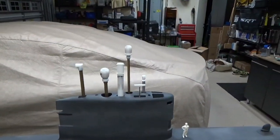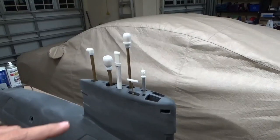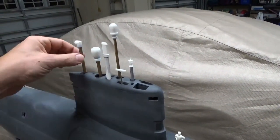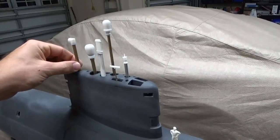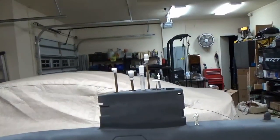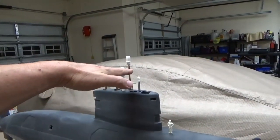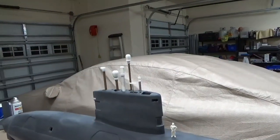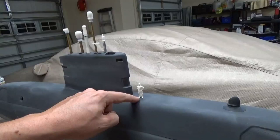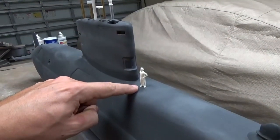These periscopes turned out really well. I used my 3D printer to draft them and print them out, then mounted them to some hollow brass tubing. I wanted to give them a little bit of height so that when operating the boat at periscope depth you can still gauge where the model is.